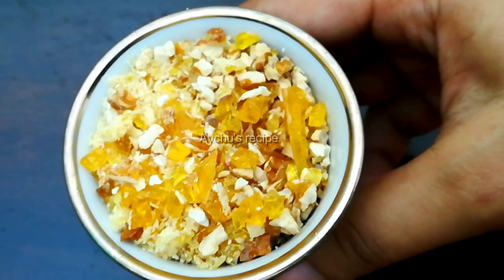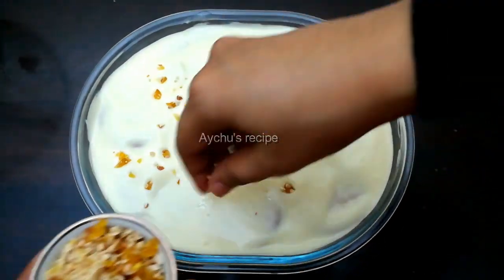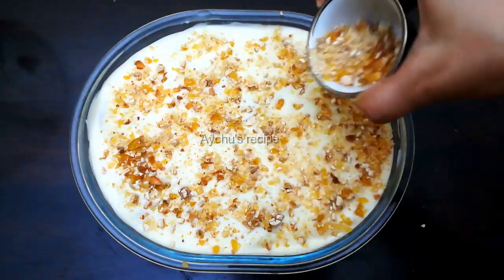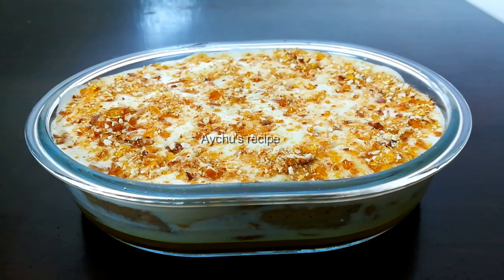I am going to put the pudding on this. I will put it on the other side. I am going to put the nuts in caramelized. Please do not cook the nuts at this time.